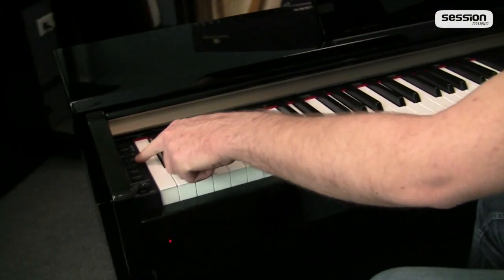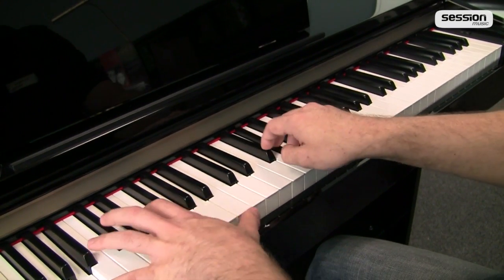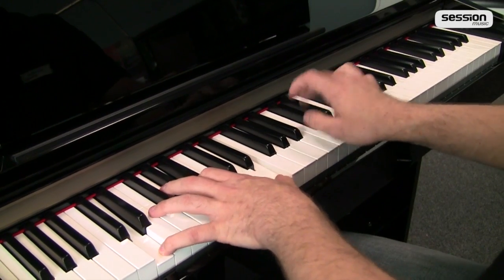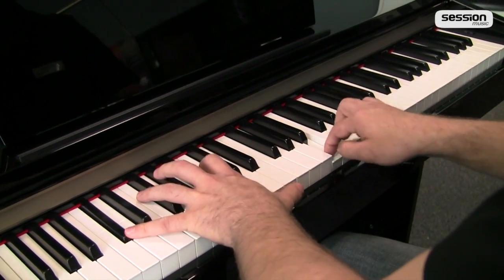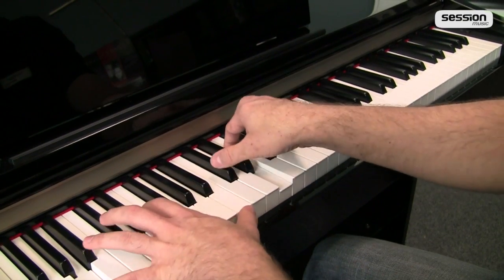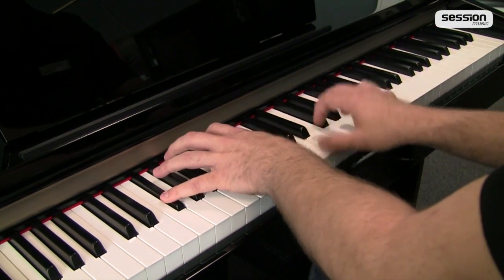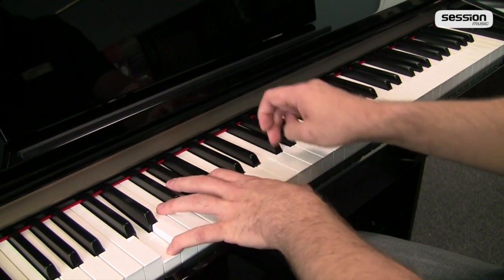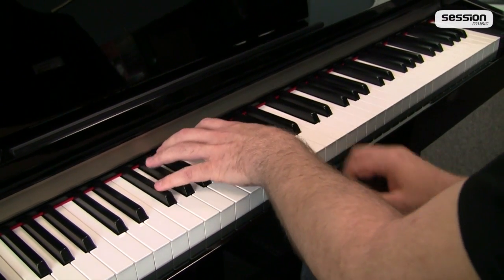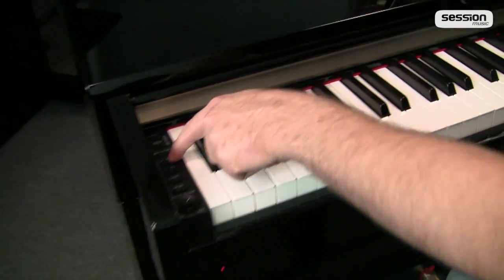Der nächste Klang ist dann das E-Piano. Dann haben wir noch einen zweiten E-Piano-Klang mit drin.